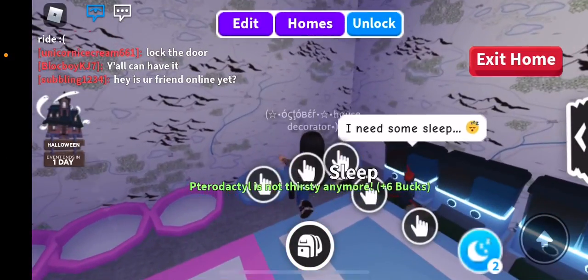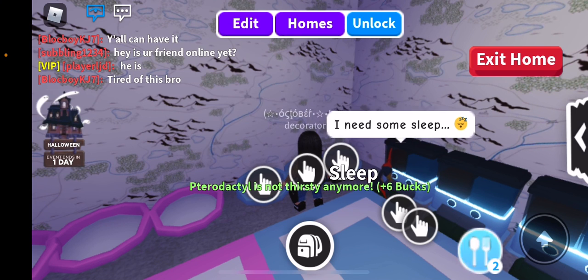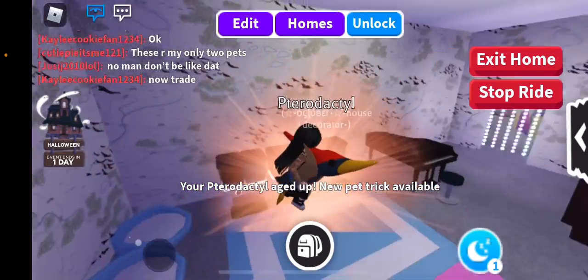Hey guys, today we are making our neon peridactyl. It just hit full ground — just wait a few seconds — there we go. Let's just get right into this video.